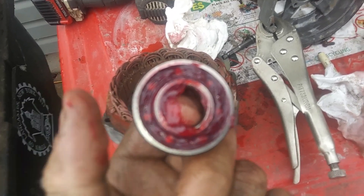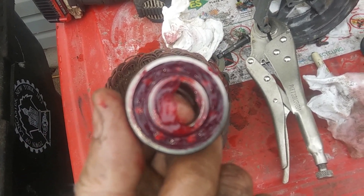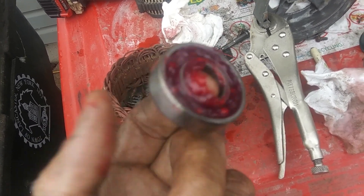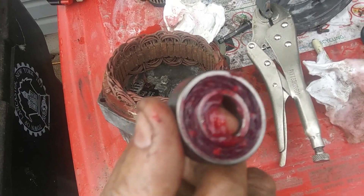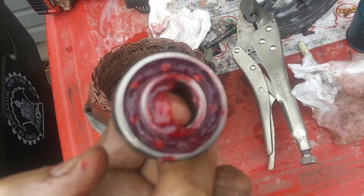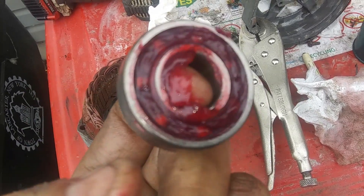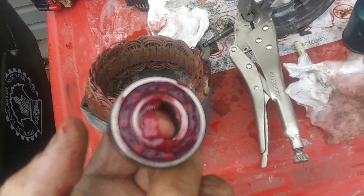Some might ask, why bother doing all this when you can get an alternator ready to go online? Well, I'm kind of old school — I like to reuse and rebuild rather than replace all the time, and it might be a little cheap. Anyway, this alternator is going to work fine for our Volvo project.